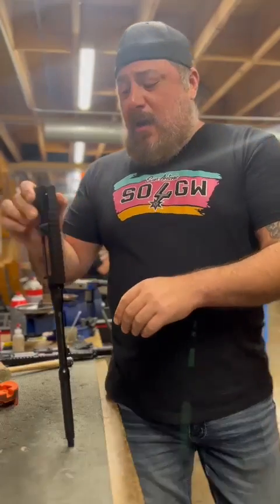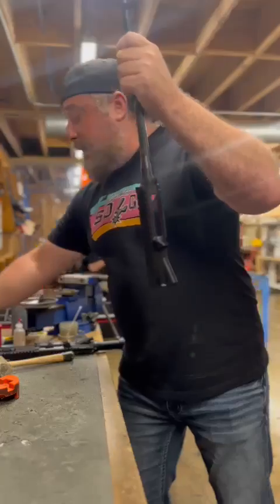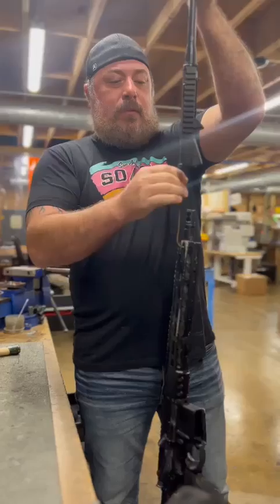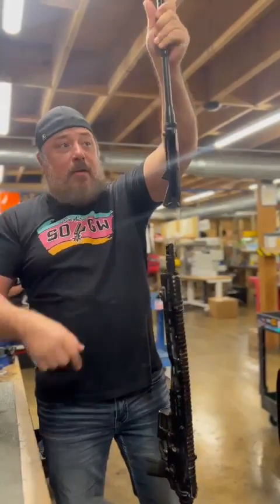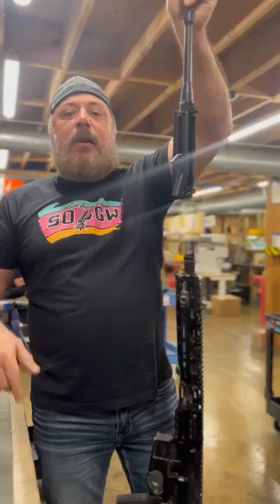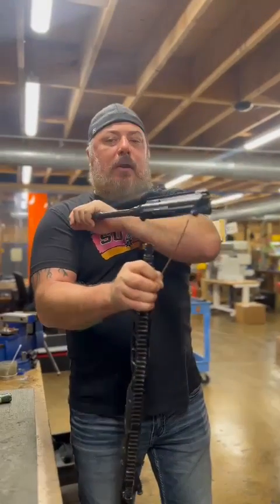But to give you an idea, just in case you wonder if your upper receiver is out of spec — like how tight is it supposed to look? This is kind of how tight it's supposed to look. Y'all saw me tap that in. I'm going to take the gorilla gun here and loop it through this lug — and that's how tight it is. Even with that, there's no barrel nut, there's nothing in there holding it. That is just what a press-fit barrel into an upper receiver looks like by design. If yours is tight, don't think it's out of spec — that's what we're doing on purpose.